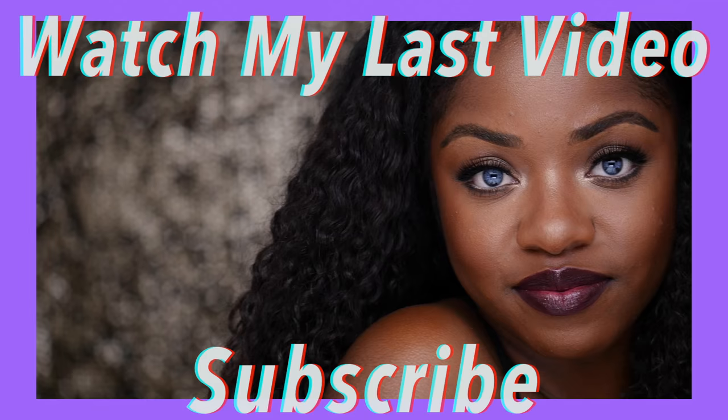I hope you guys love this really short, quick, to-the-point video. If you did, please give it a big thumbs up and comment down below to let me know what other videos you'd like to see. Also check out my last video if you haven't already — I love you so much and I'll see you next time, bye!